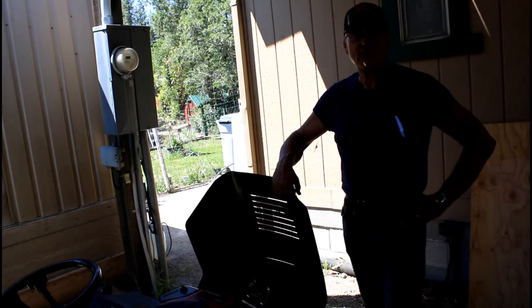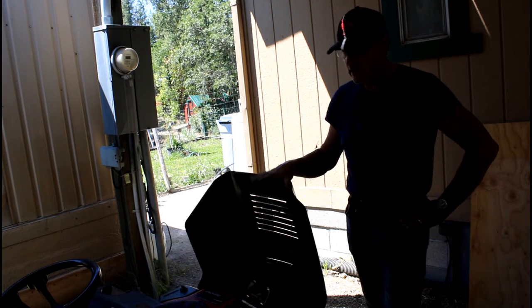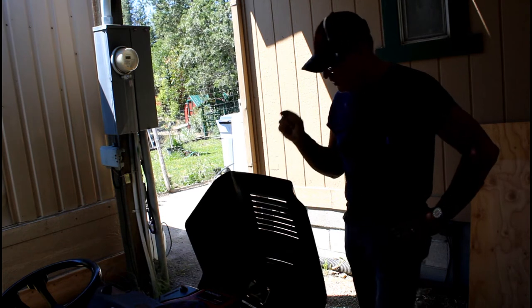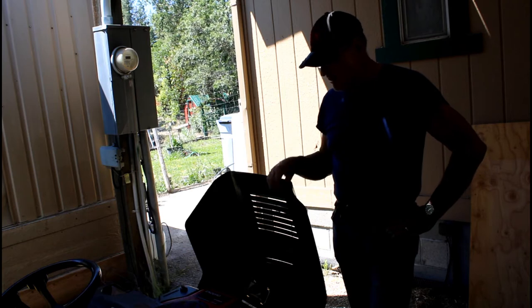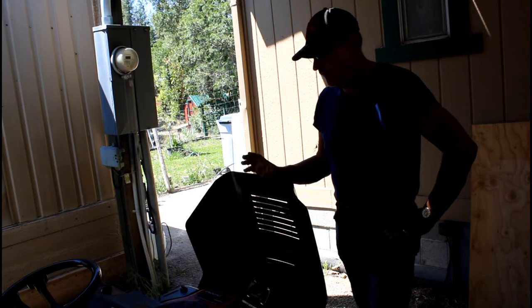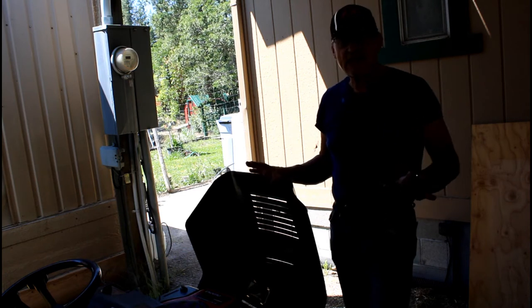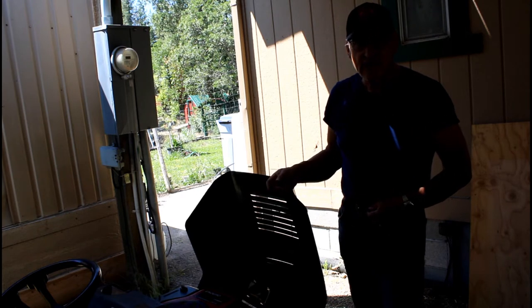Welcome back to Pine Meadows Hobby Farm. I'm your host Jerry Hanson. I'm going to do some maintenance on this Murray Riding Lawn Mower. It's outfitted with an Enduro XL/C 17.5 Tecumseh engine. We're just going to do a simple, easy oil change. This is the last thing I need to do on this riding lawn mower in preparation for selling it.